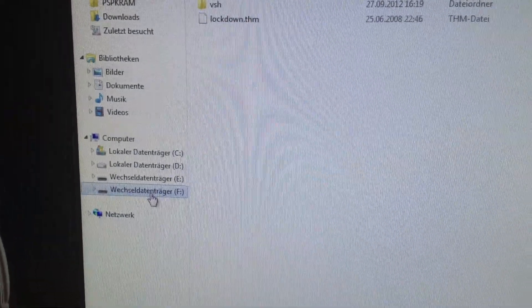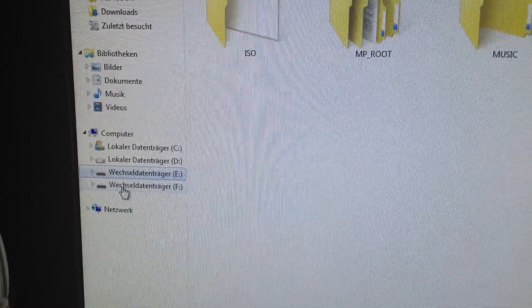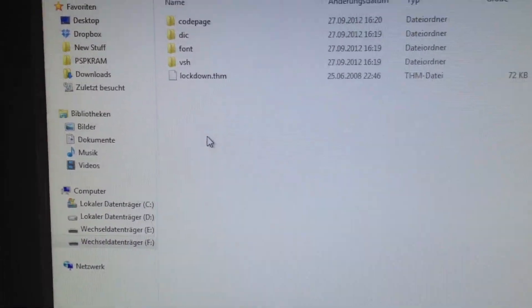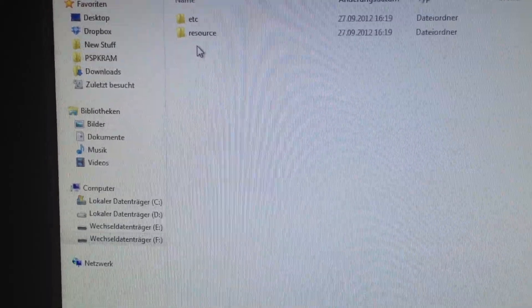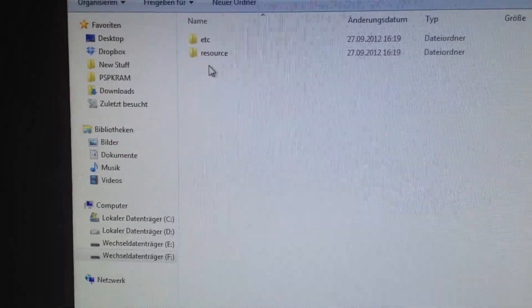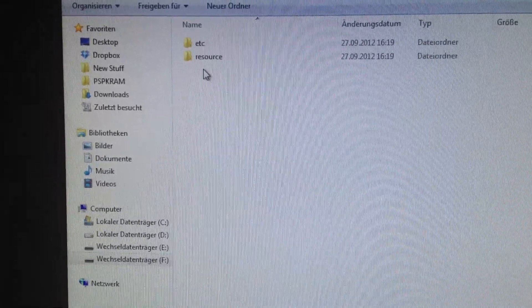So if you have it here, like drive F — C would be the memory stick, E would be the memory stick, and F is at the moment the Flash Zero. Next we need to enter the module folder. You have to disable at your PC the option that hides hidden and system files, so you need to be able to view system files and hidden files.